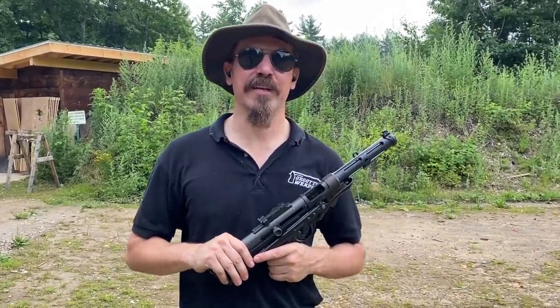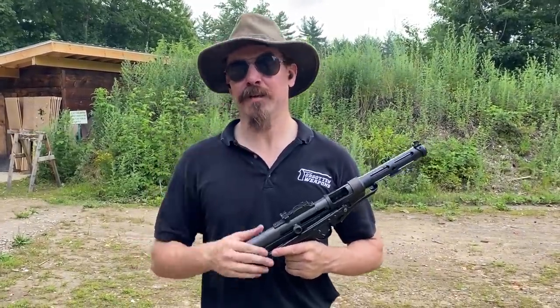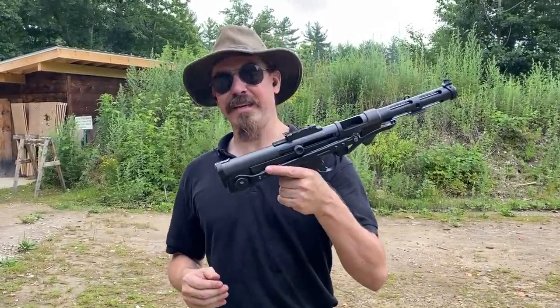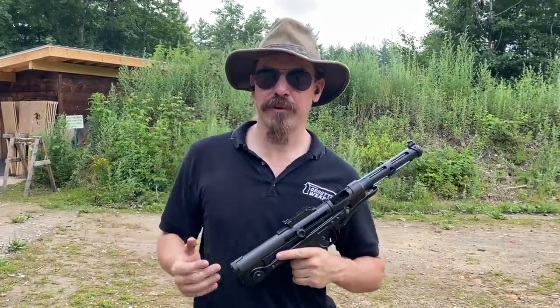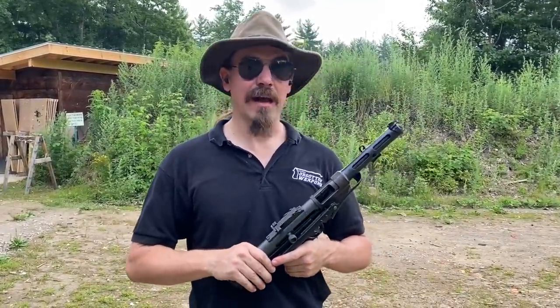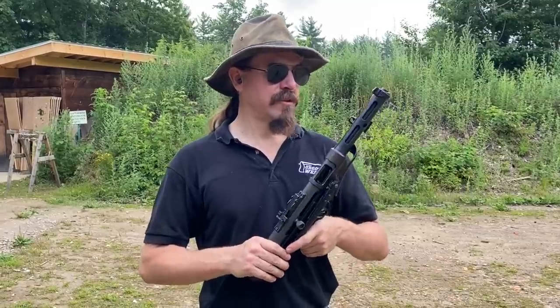Hey guys, thanks for tuning in to another video on ForgottenWeapons.com. I'm Ian McCollum, and this is a Stemple STG 34K from BRP, courtesy of the Shooter's Outpost Museum in Hooksett, New Hampshire. I'm out here at the range today to do some shooting with it.